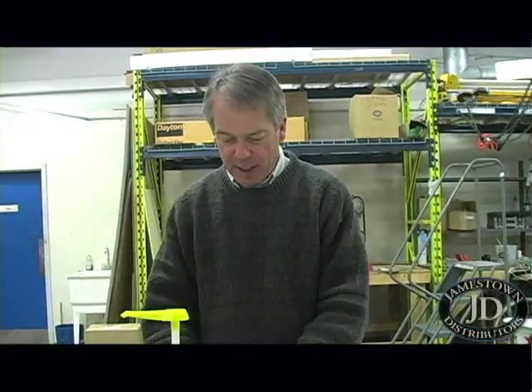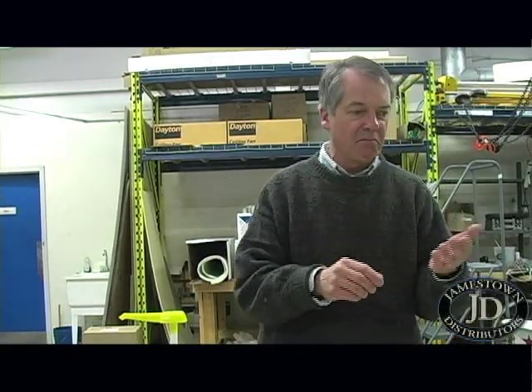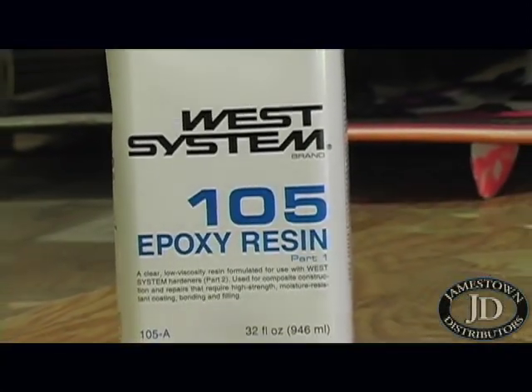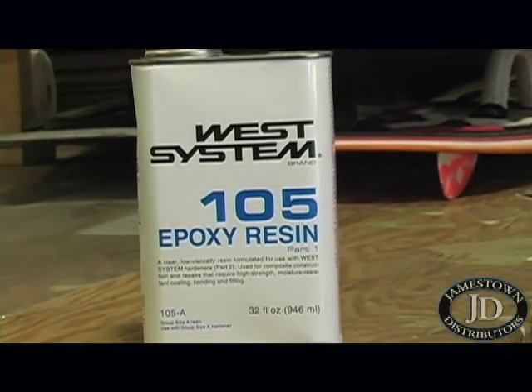With styrene-based resins where you use MEKP to cure the system, you've got a range. If you've got a cord of resin, you can vary the gel time of that resin by adjusting the catalyst — the MEK percentage — from, say, three-quarters of a percent up to three percent. With epoxies, you just don't do that. You've got to pick the right hardener to give the right working time for that system.